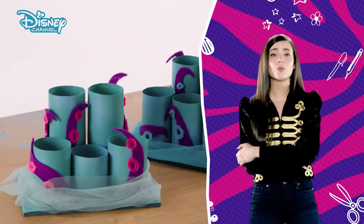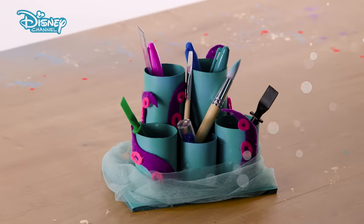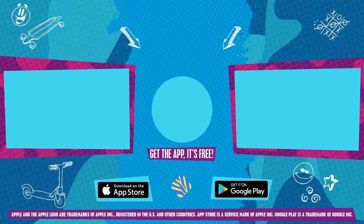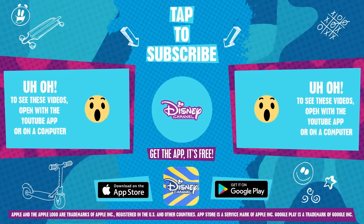Now, any pirate will walk the plank before messing with your Uma's Tentacle Tidy. For more like this, tune in to Disney Channel. Meanwhile, click or tap to subscribe.